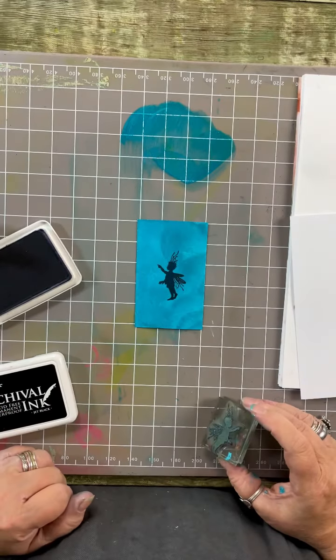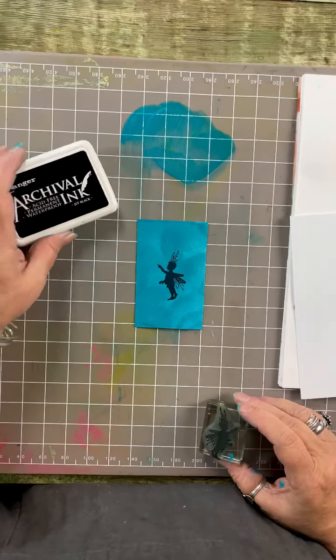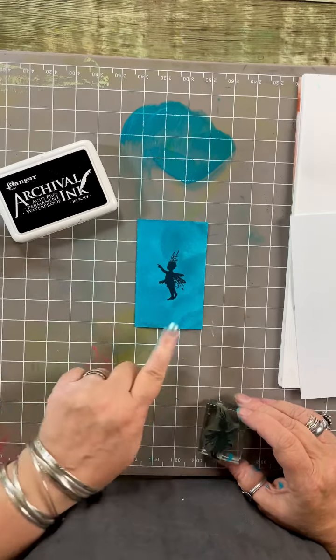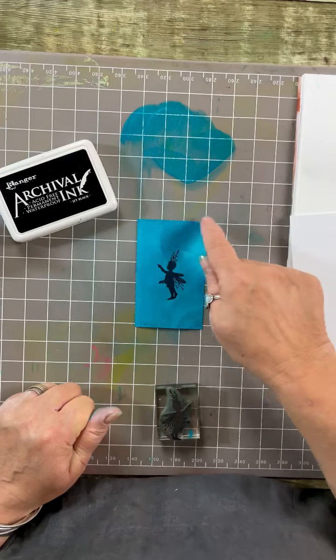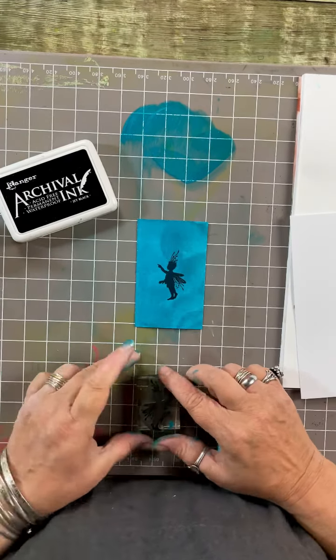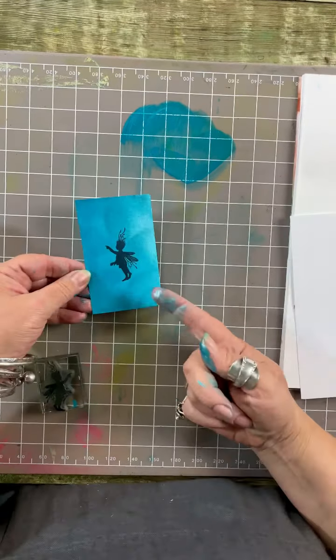Look at that, it's magic! So yes, the answer is: can you stamp on it? Yes, but you have to use archival ink. I think that's stunning - you could put a couple of liquid pearls on there, maybe another colour of the metallic gilding polishes around the edges and you've got a lovely little tag. So that was question one - can you stamp on it? Yes you can.